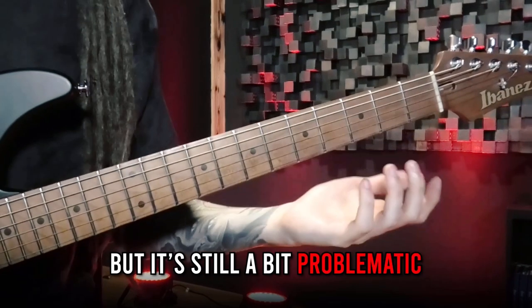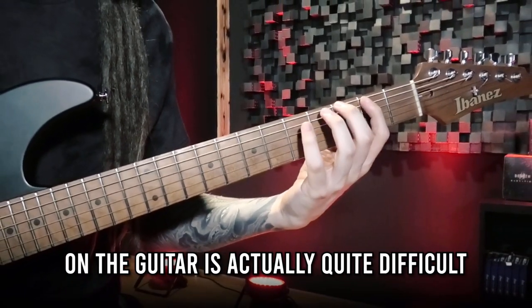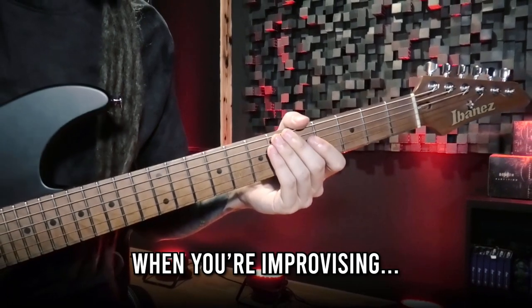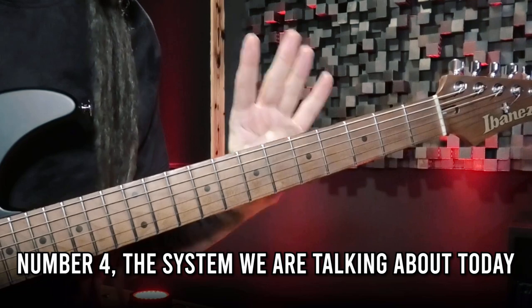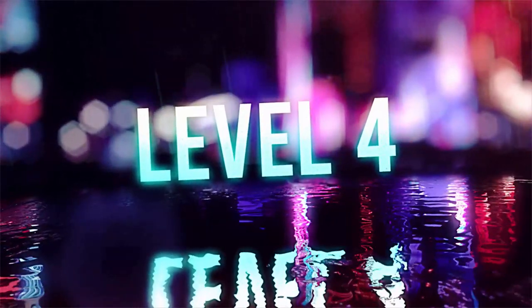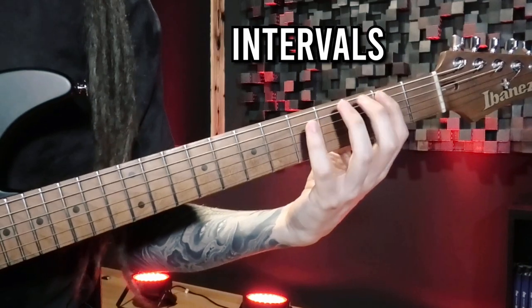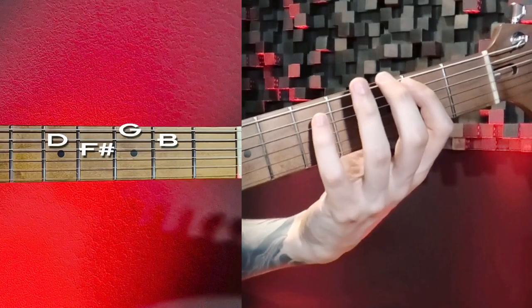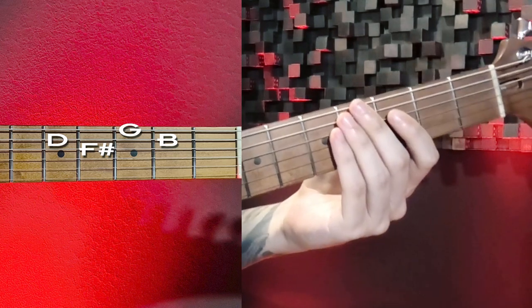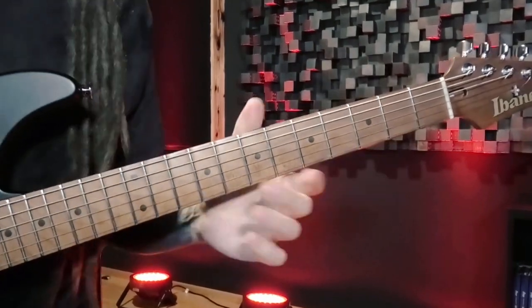We are getting closer to finding a really useful solution. This way of thinking makes a lot of sense already, but it's still a bit problematic because thinking fast with note names on the guitar is actually quite difficult when you're improvising. So here's the solution — the final level number four, the system we are talking about today: thinking in intervals or intervallic functions instead of thinking about the notes that you're playing. So instead of G, B, D, F#, you think about the intervals and assign numbers to them.